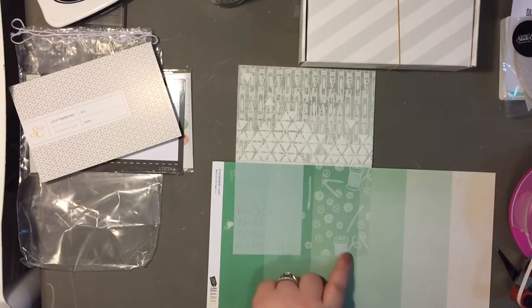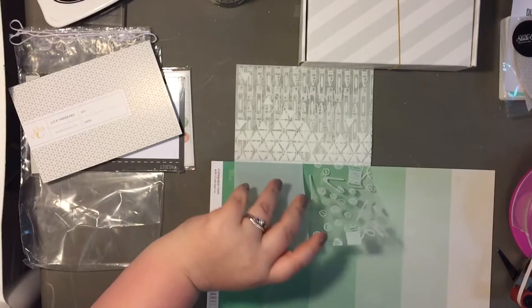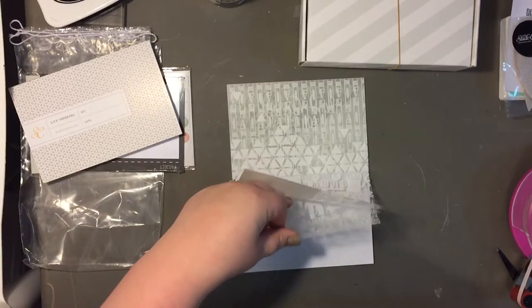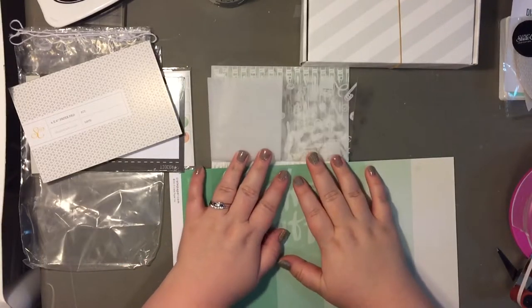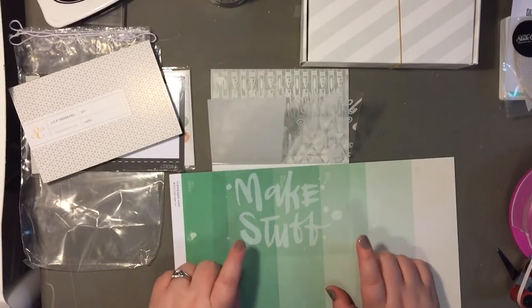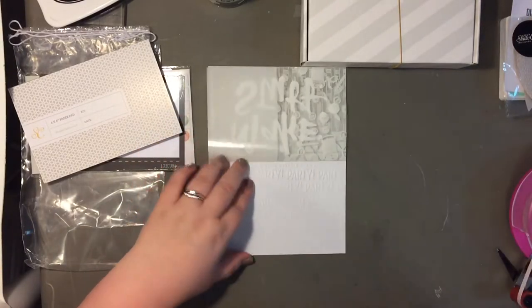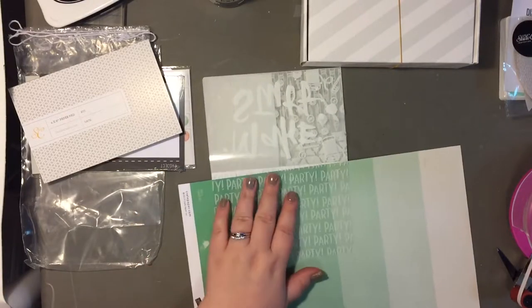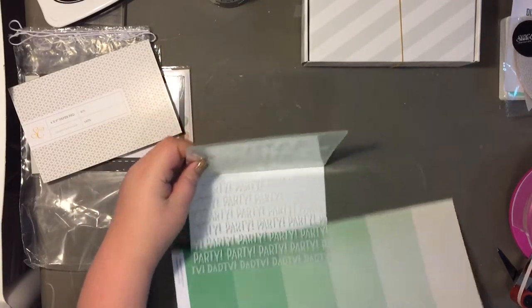'Proof that today happened.' Then buttons and thread and needles and safety pins — super cute. There are more transparencies in the set. I think it was $8.99. 'I want to make stuff' — I really like that. And the last piece says 'party, party, party' — obviously.